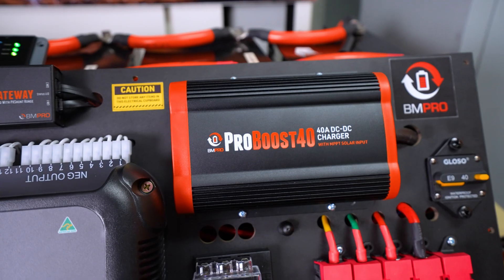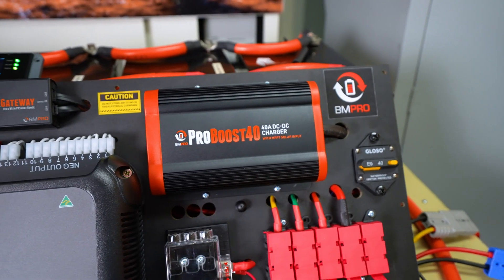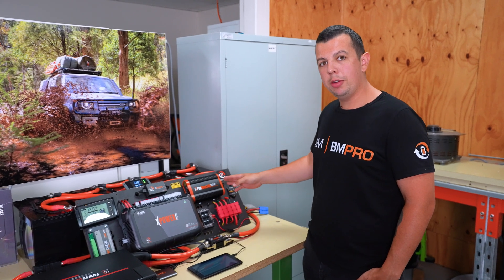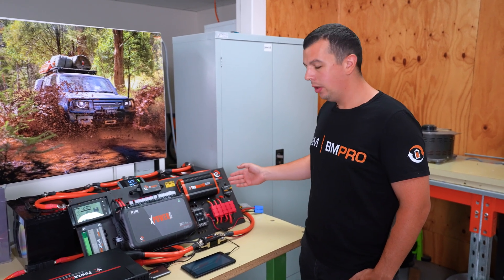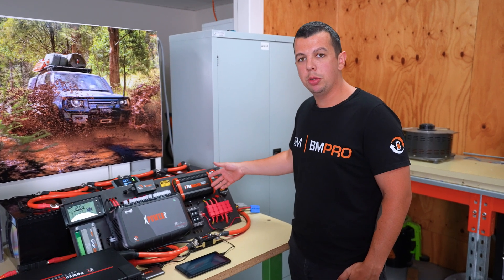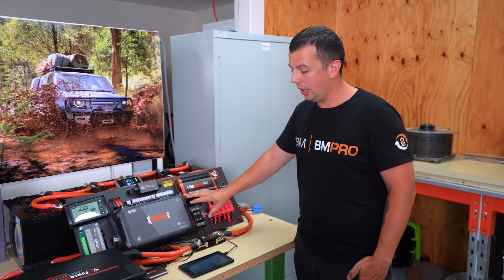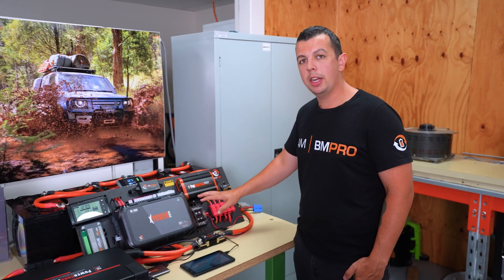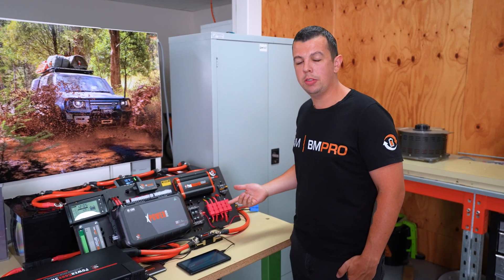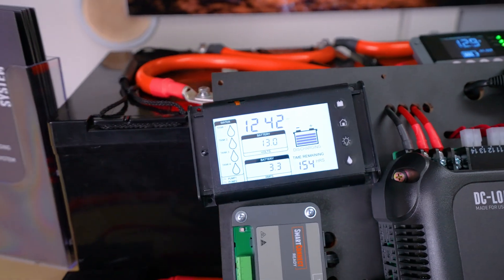This is our ProBoost 40 — a 40 amp DC-DC charger with an MPPT solar regulator inbuilt. It can receive charge from both an auxiliary vehicle input or a solar input, and they can be paired in parallel to run up to two of them together. The benefit of doing that, paired with our XPower system, is a high amp, high capability solar and vehicle charging solution, which can then be displayed on our Odyssey or our TrekX controllers.